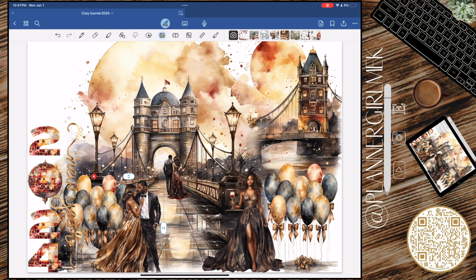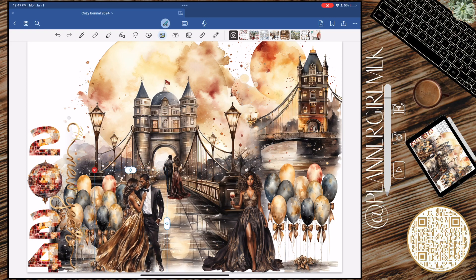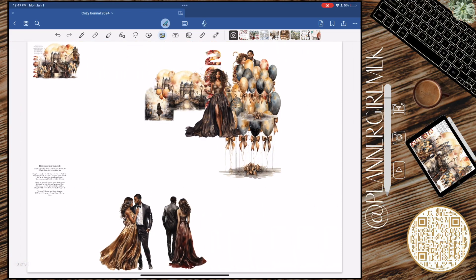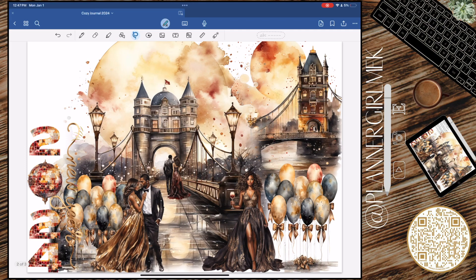It's so pretty! I did end up taking this and putting it in Canva, and I put some January date covers over it and made it my background screensaver for my computer.